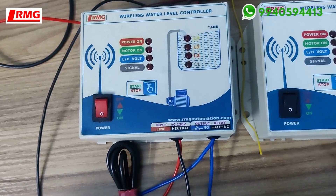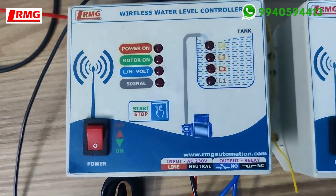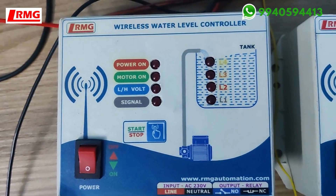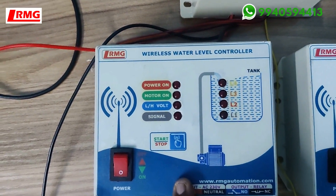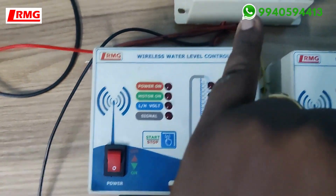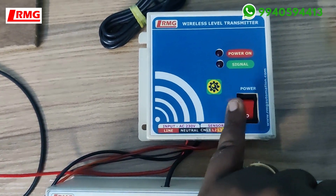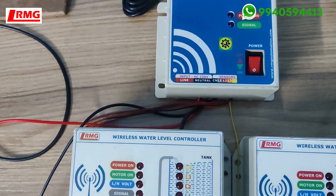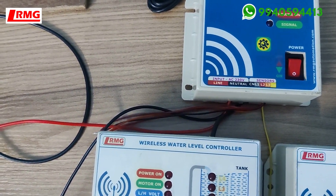This is the basic model in wireless, designed for a bore well to overhead tank setup — where a motor takes water from a bore well to an overhead tank. This is the receiver, which you fix near the motor switch. Both the receiver and transmitter need 230V power input, so they are indoor units only.